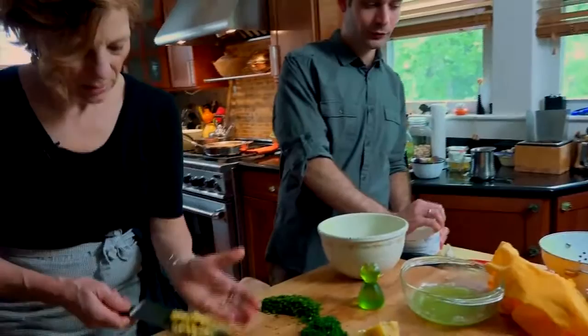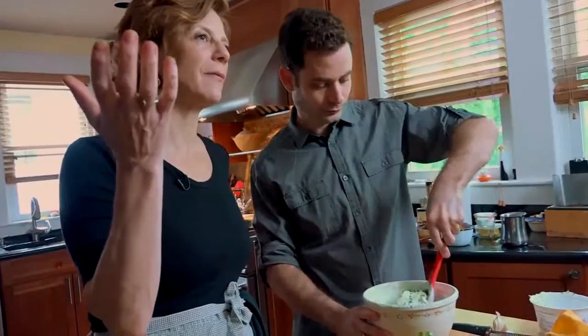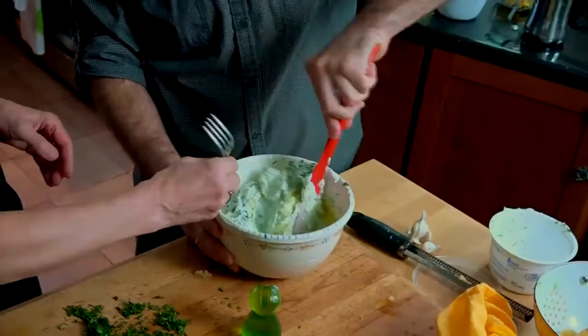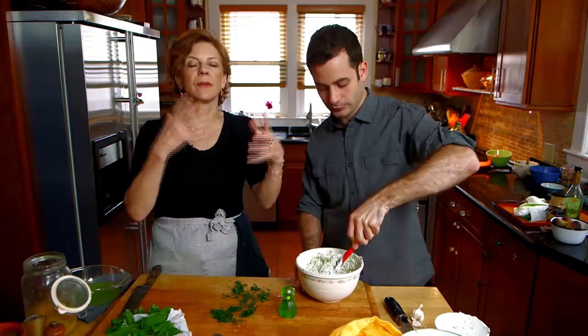I'm going to put in a teaspoon of the preserved lemon. I love Greek yogurt and if I'm going to use it, I just use the full-fat yogurt. Add a little drizzle of olive oil, taste, salt. This is a sauce I think really benefits from sitting overnight so all of the flavors will meld together.